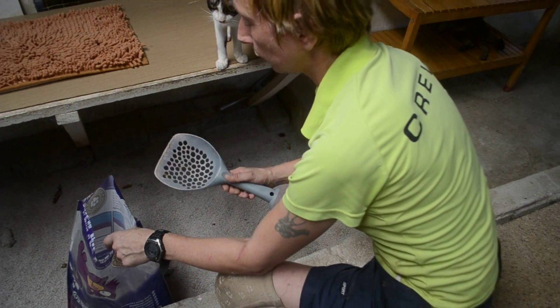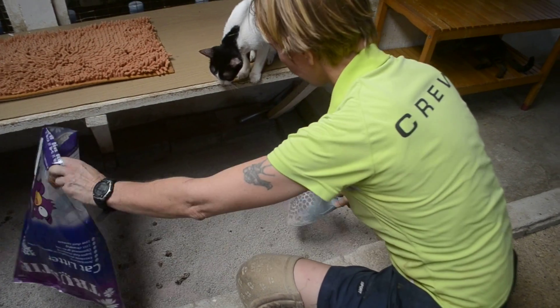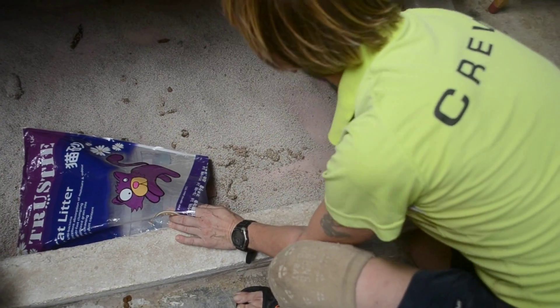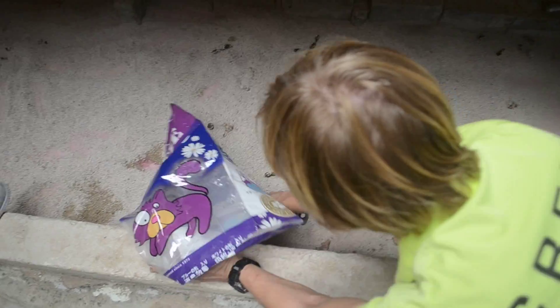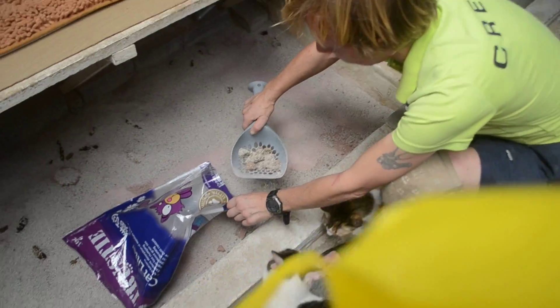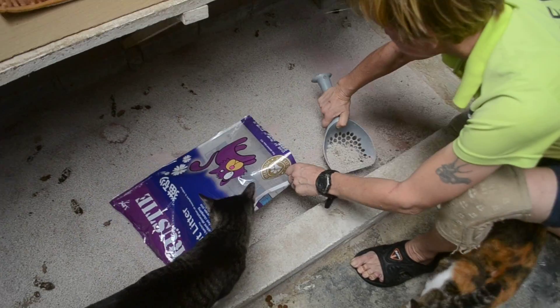You can sit on here however you want to do it. I like to kneel like that. So you hold it like that to get the number twos up — it's just like that. Just give it a second to let the good sand go through the holes, then you put the dirty stuff in here. That's easy enough, isn't it?